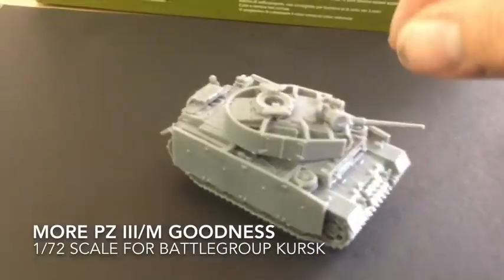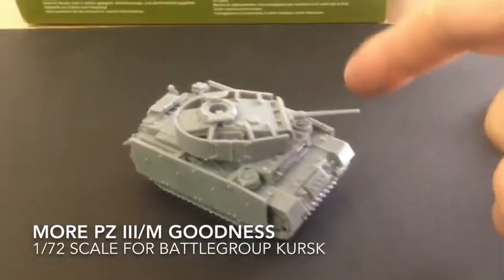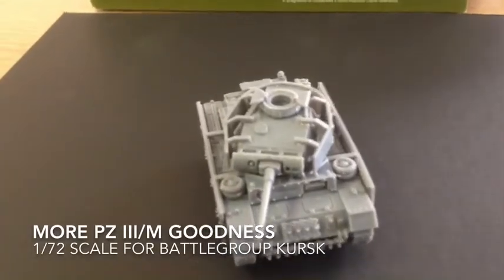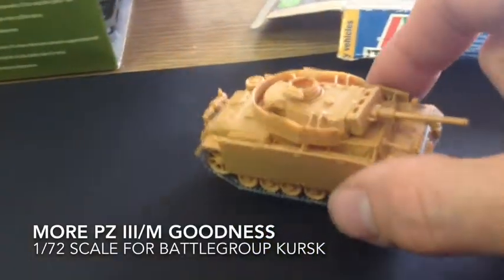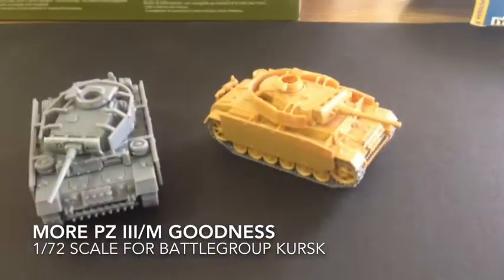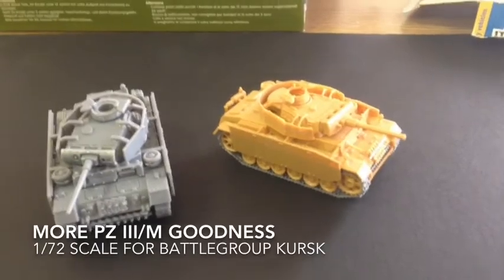Well, I guess they both do. The Plastic Soldier Company doesn't come with any decals, so you're going to have to find those — and I know that they sell them separately. So right there is the PZ-3M from Plastic Soldier Company and Italeri. Two great little kits. Hopefully I'll have these painted up this week, and I'll get the platoon of Plastic Soldier Company painted up and this one, and I'll show you the final product. Thanks for watchin'. Bye-bye.